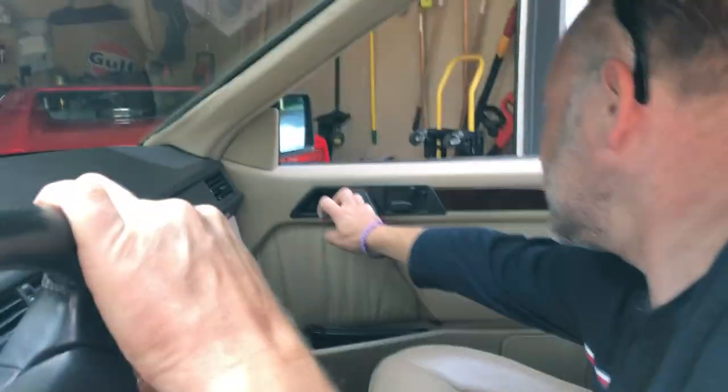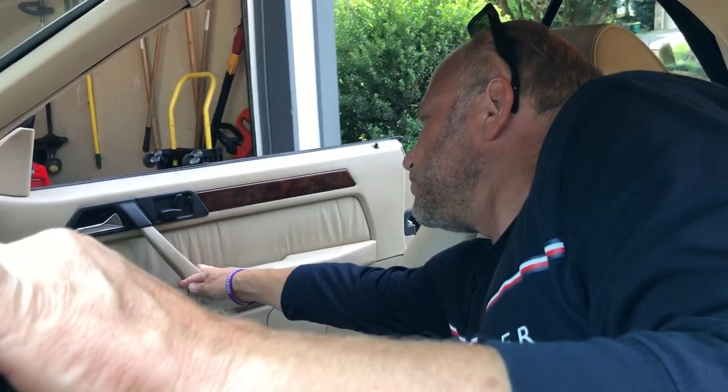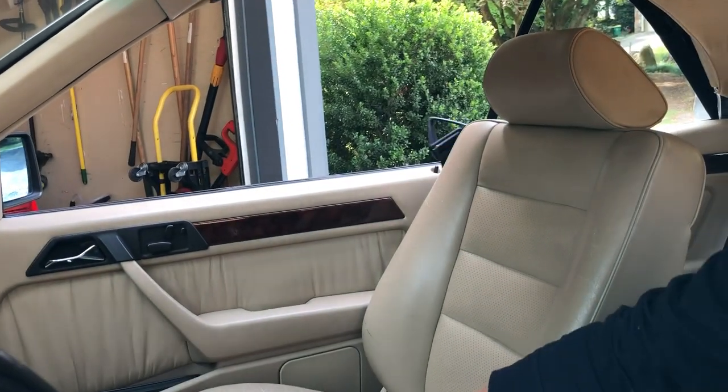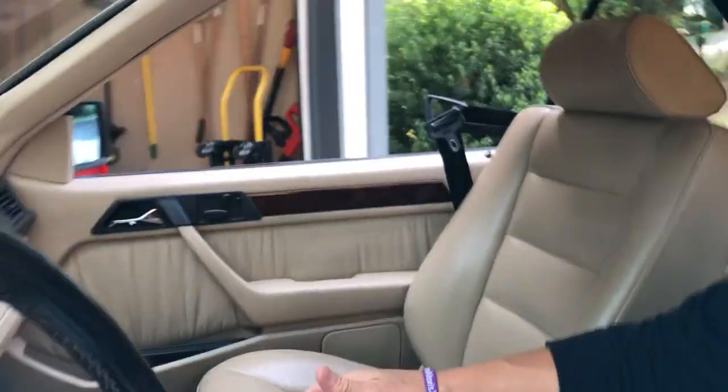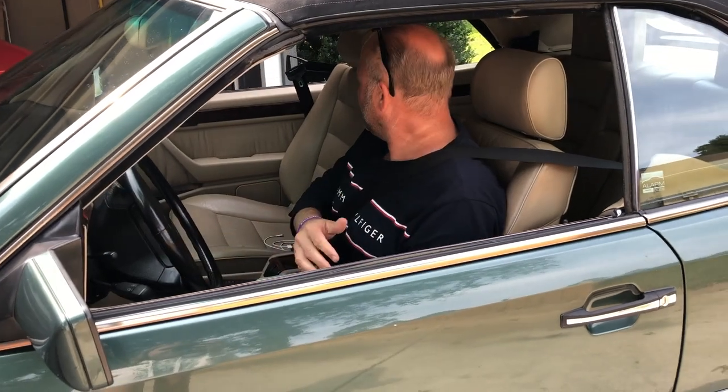And it retracts perfectly. On the other side, we have the same system. When I open the door and shut it, it'll just bring it. If there's no one there, it will retract itself within about a 20 second mark. I just wanted to make sure you saw that — a lot of those older cars it doesn't work, but this one does.